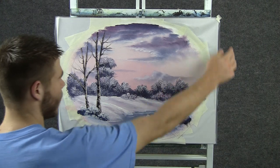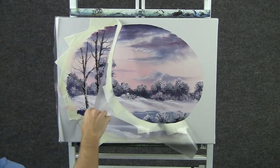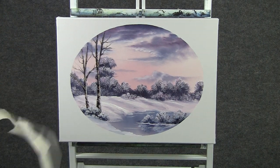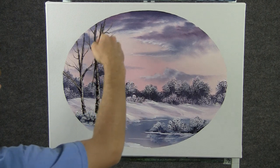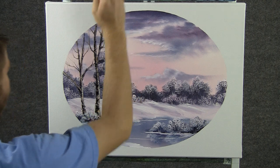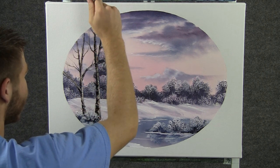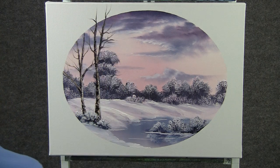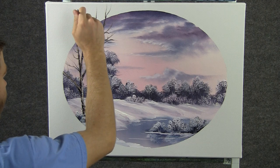Alright, now I think I'm going to take the contact paper off. Now it's pretty good right there, but if you want to, you can take this tree and extend it right out of the pane — kind of a different effect, kind of cool. And do a couple of little branches, and maybe have this one extend, just like that.